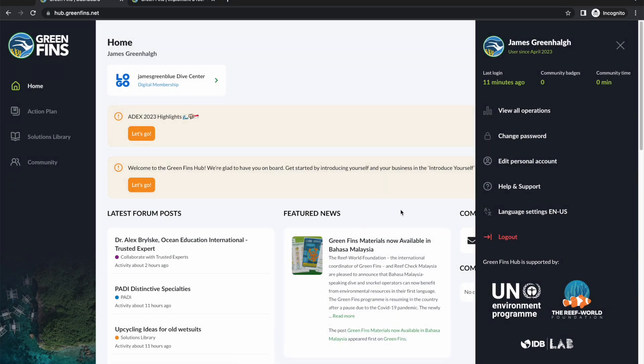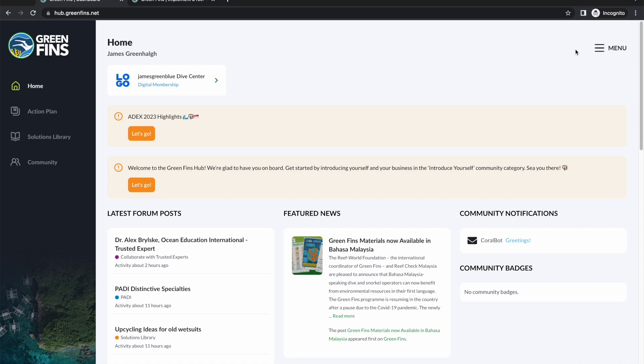Hopefully that provides a bit more of a flavor about the hub platform and about digital and certified membership. We would love to see you in the community forum, and if for any reason you get stuck, please just send an email to info@greenfins.net and the team will be really happy to help. Thank you, bye.